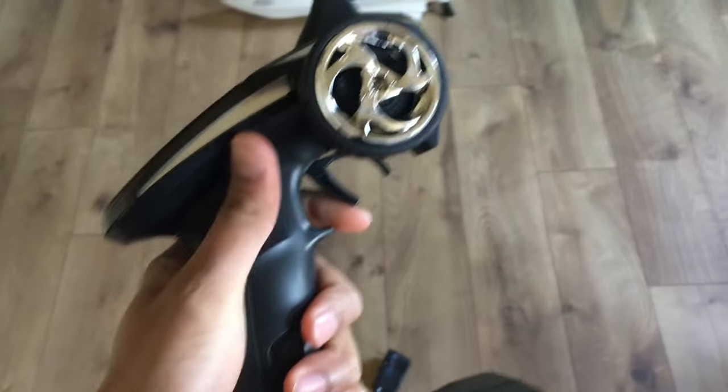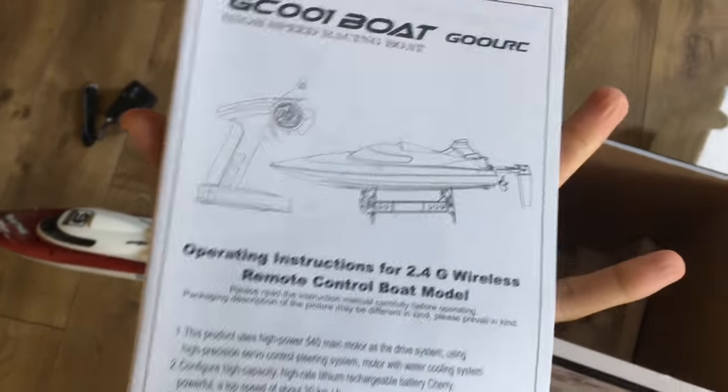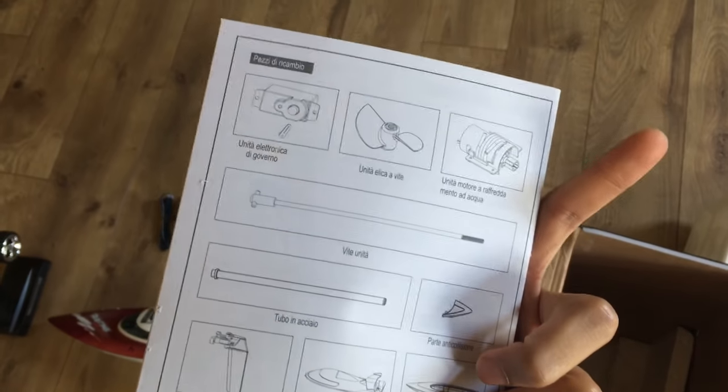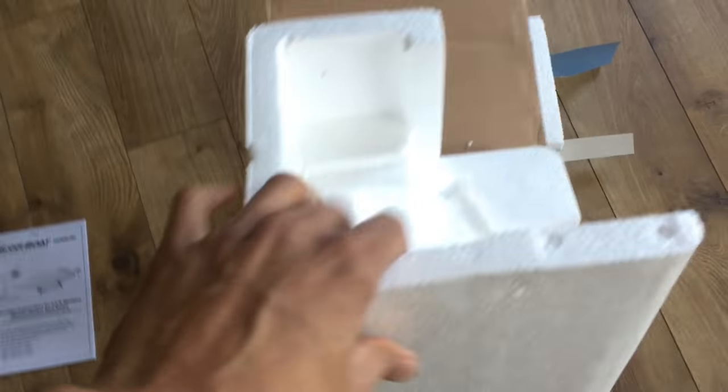For the controller you want to use six fresh double-A batteries — don't use rechargeables because they didn't work when I tried them. I had to use regular Duracell double-A batteries, six of them. The manual covers all your instructions: how to use it, how to operate it, and how to use the basic functions.